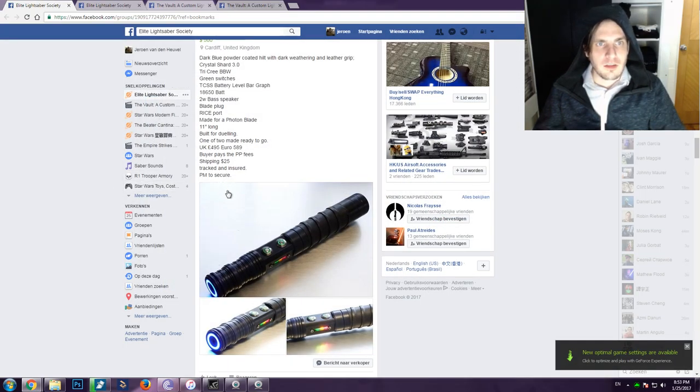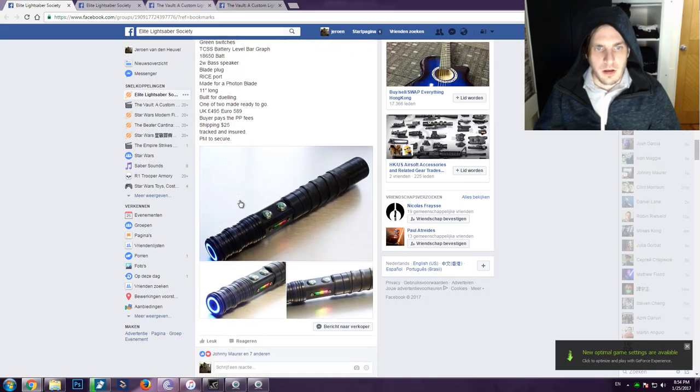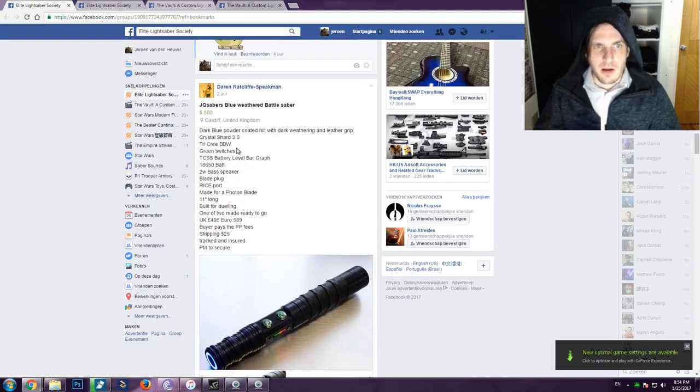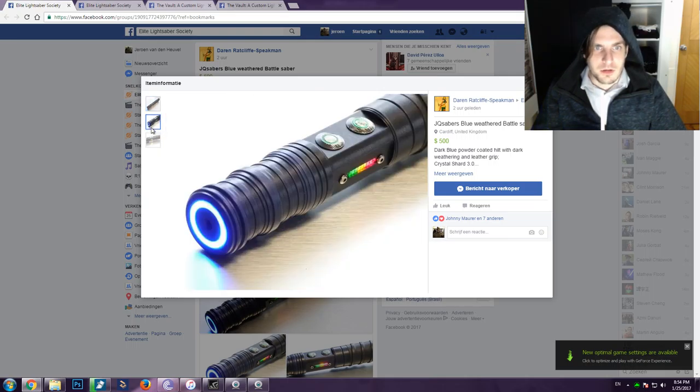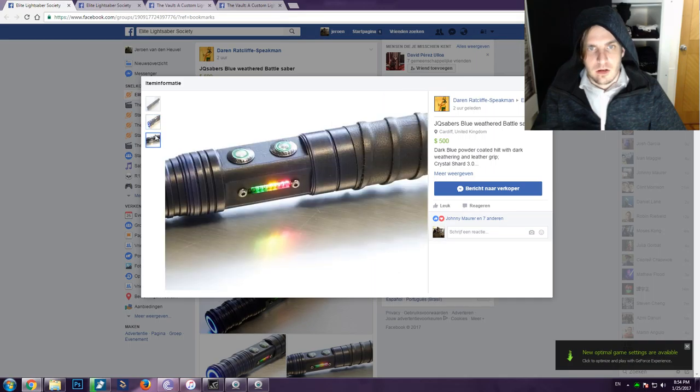It has an included blade plug and comes with a recharge port for accessing the board inside. It has a Crystal Shard 3.0 sound board. It looks amazing with a leather wrap on the butt and a squared-off mid section. I really wish I can own one myself, because JQ Sabers in general are very, very cool sabers.